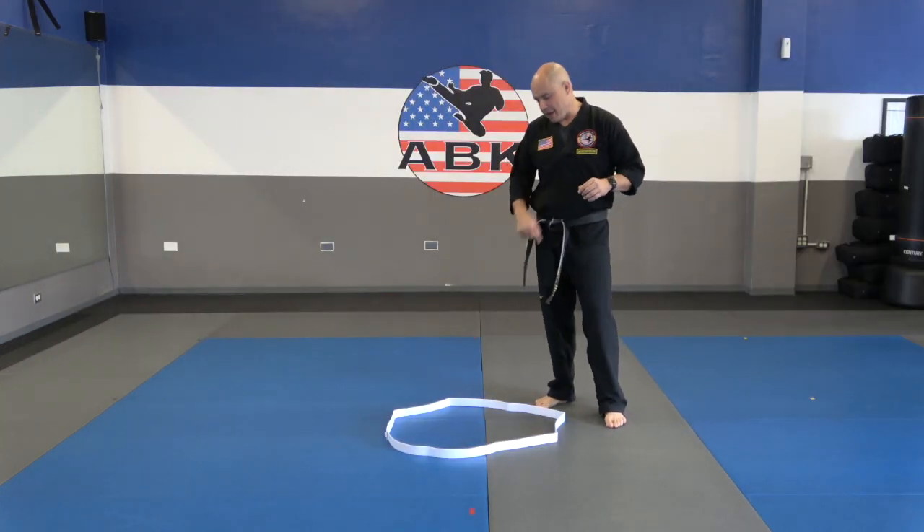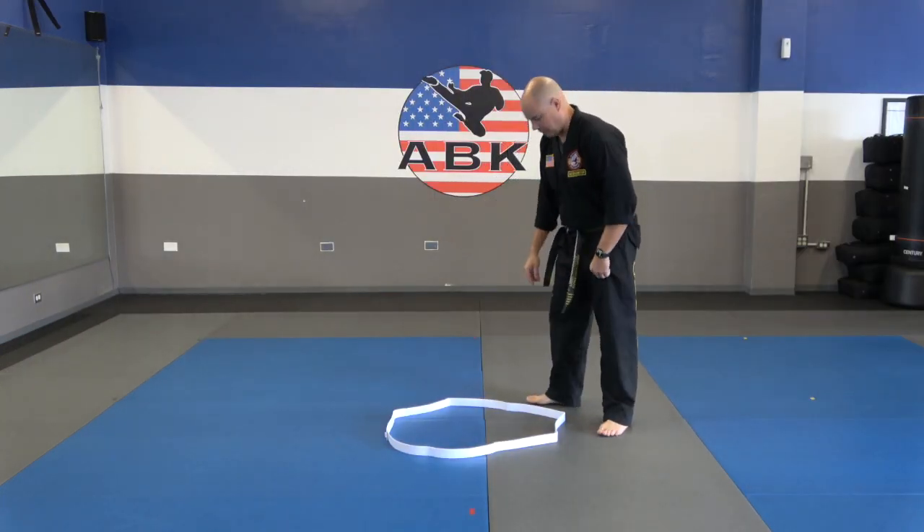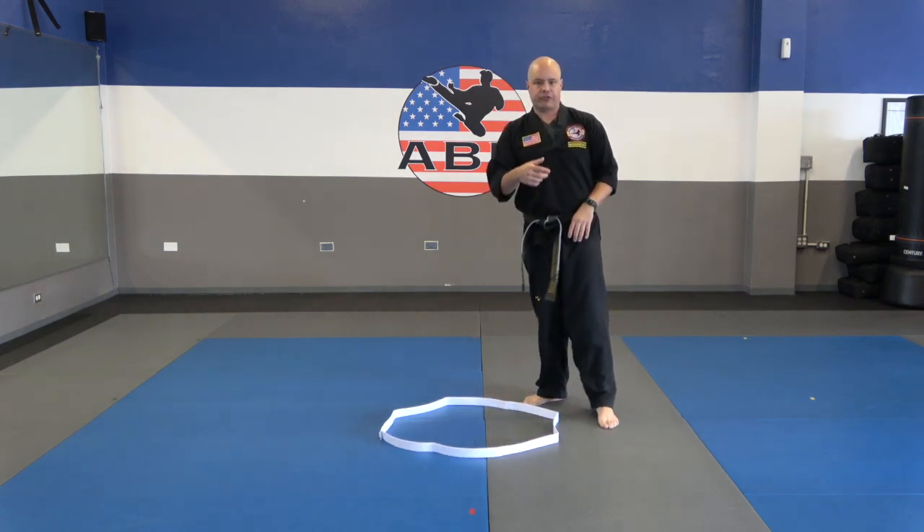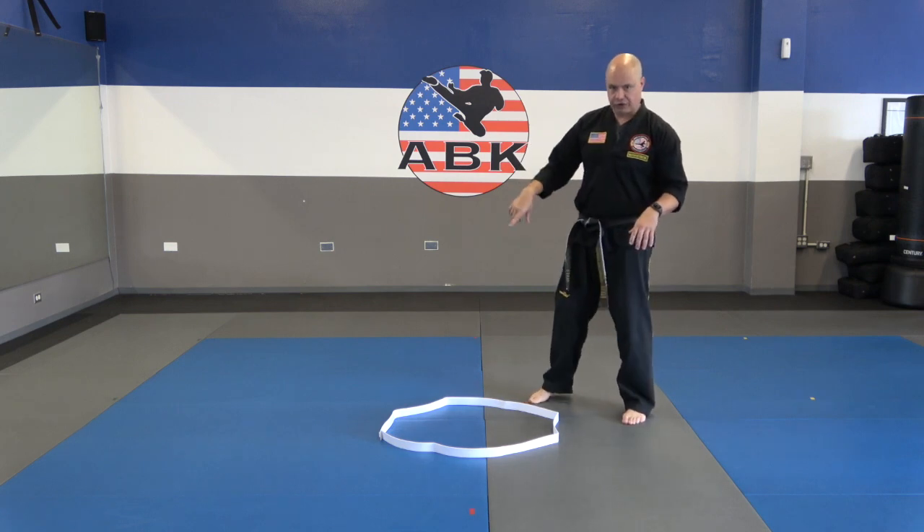I want you guys to start by laying your belt down in a circle like this. Let me make mine a little bit better of a circle — it doesn't have to be perfect. We're going to start with just some footwork drills, and we're going to work on circling.